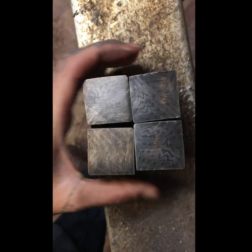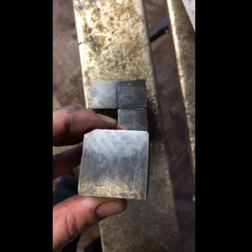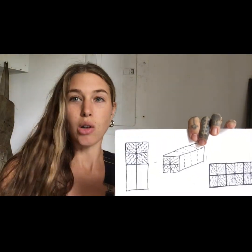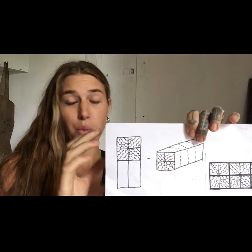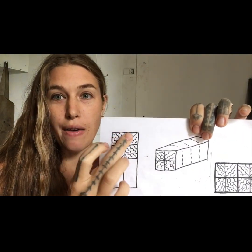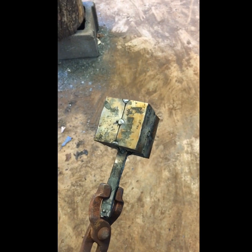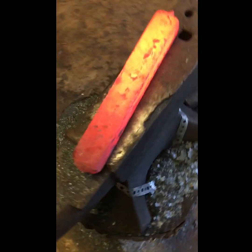Now you can etch the ends and figure out which way you want your pattern to go. Once you've got your four pieces, you are going to make what is called a four-way weld — at least that's what I call it. You're going to figure out what pattern you want, you can flip pieces around, and then weld this four ways. This is what the billet is going to look like when that four-way is all drawn out.